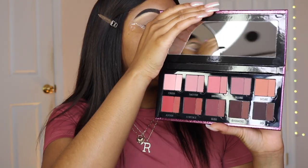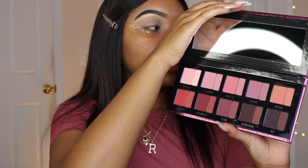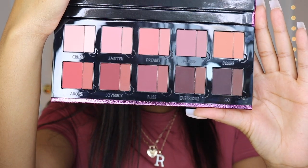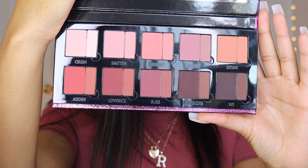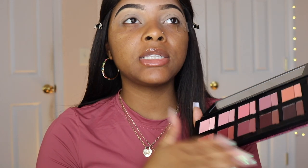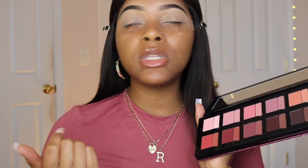One thing about me — I love a palette that has warm tones, and this is just speaking all types of volumes, calling my name. Look at how beautiful these colors are. They're so gorgeous. I feel like this palette is more of a spring/summer type of vibe, but honestly I will wear an eyeshadow regardless of what season it is.